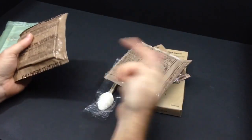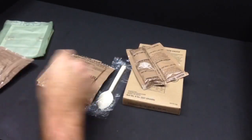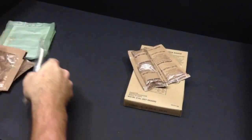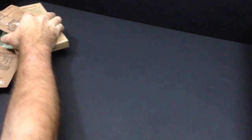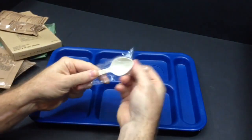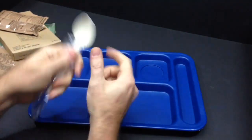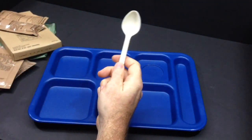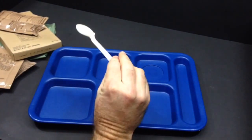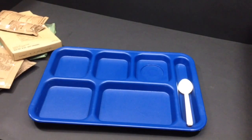The highlight of this meal is going to be the meatballs and the almond poppy seed pound cake. Let's go ahead and get an MRE spoon — a military spoon. This one's a little bit different.